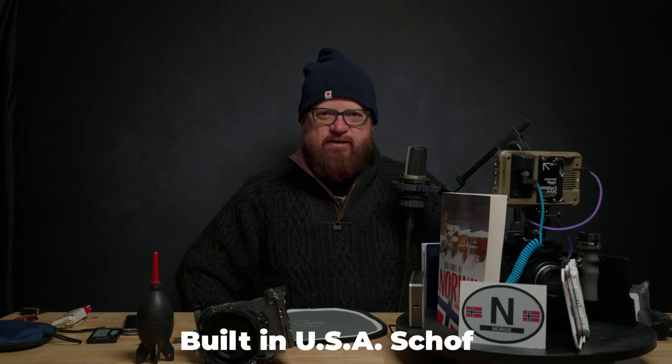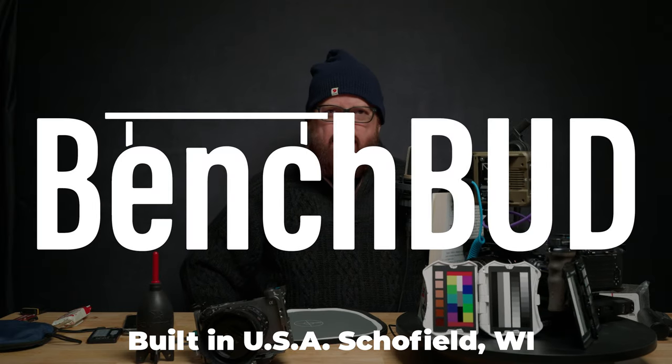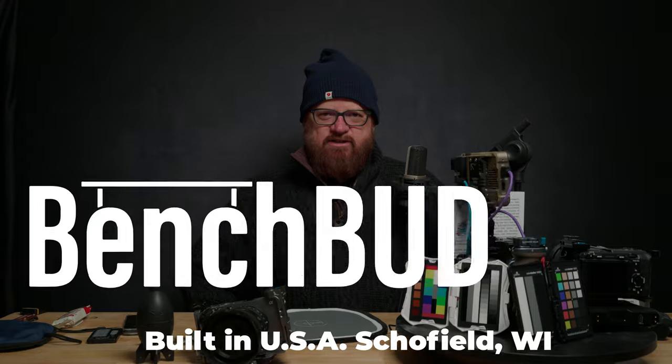Luckily, I stumbled upon a company out of Wisconsin called Bench Buddy. They are made in Wisconsin.